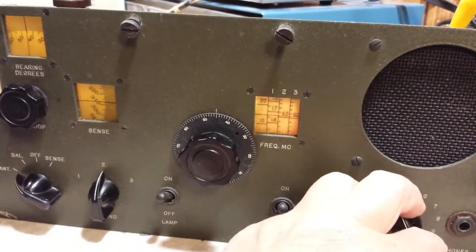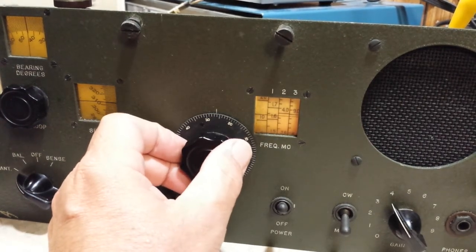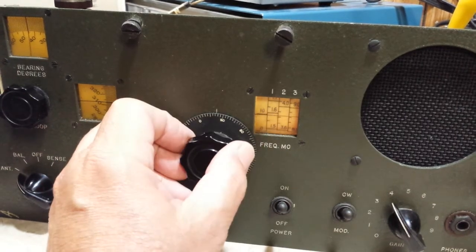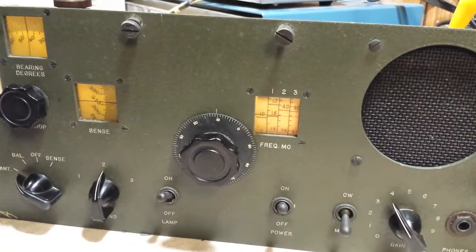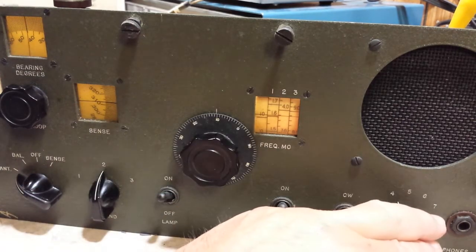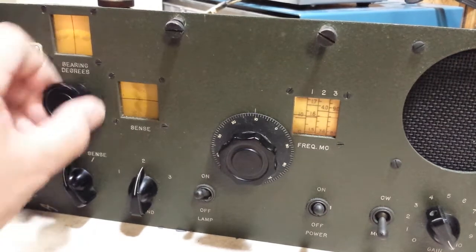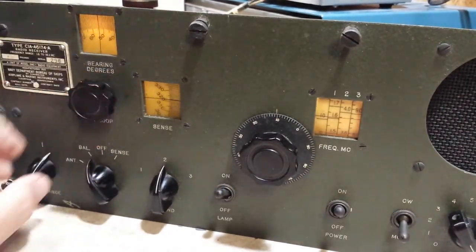You can go up to band two, which is 3.6 to 8 megahertz. It's the 80-meter ham band. Let's see if we can pick him up on the loop — maybe, maybe not. I can null him out completely right there — check that out.